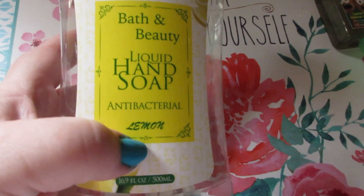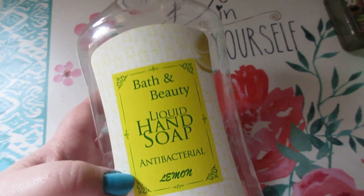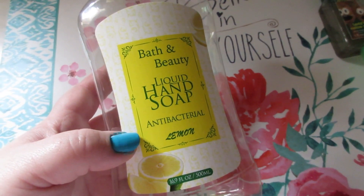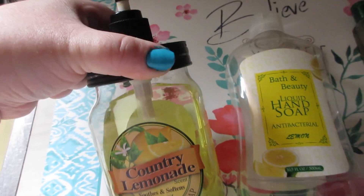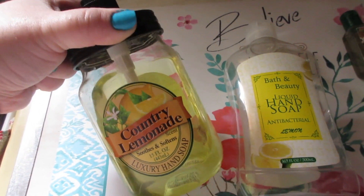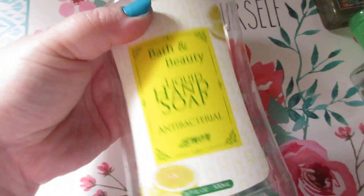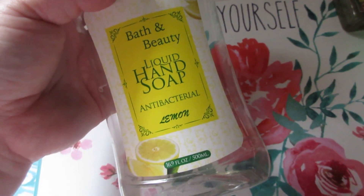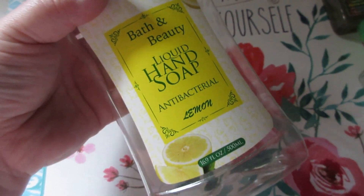The Bath and Beauty liquid hand soap in the lemon scent, antibacterial — this came from Dollar Tree and has been great. I have it in my soap dispenser, which is actually another Dollar Tree soap dispenser shaped like a little mason jar. I've used enough of it to know I would repurchase this again. I love lemon scents for the kitchen.